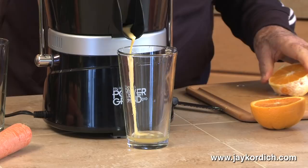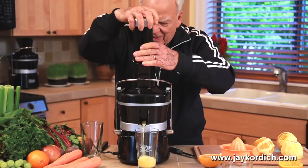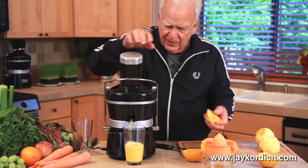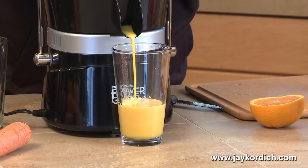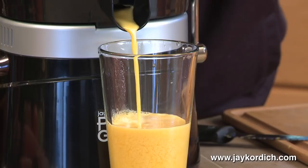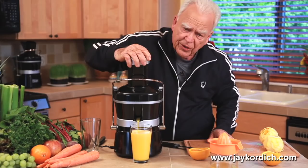Just take your orange. You're not just squeezing it now. You've never had orange juice before — you've had orange water. This is orange juice. Now this is only my second orange. That is the juice of two oranges.